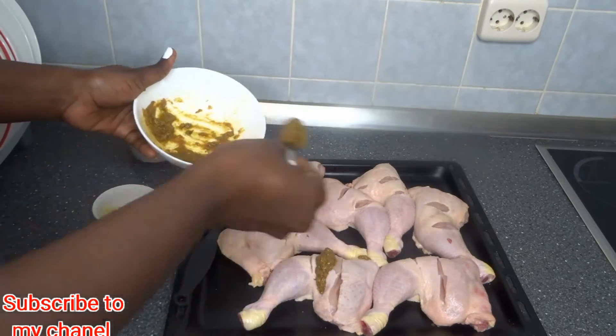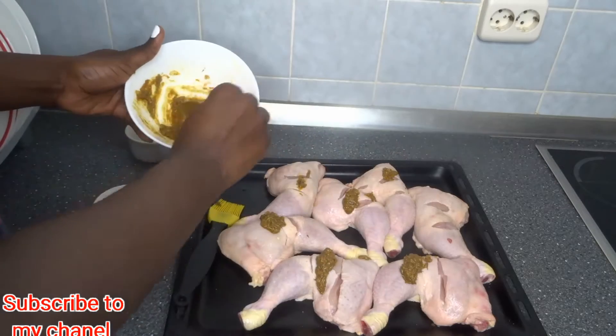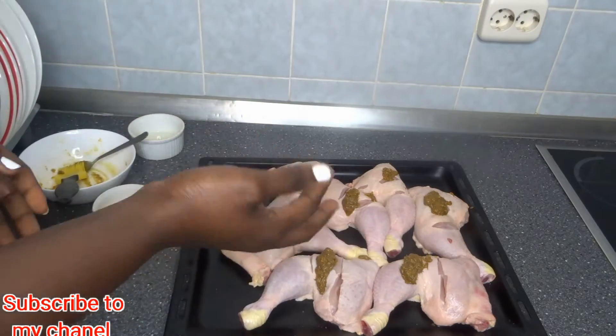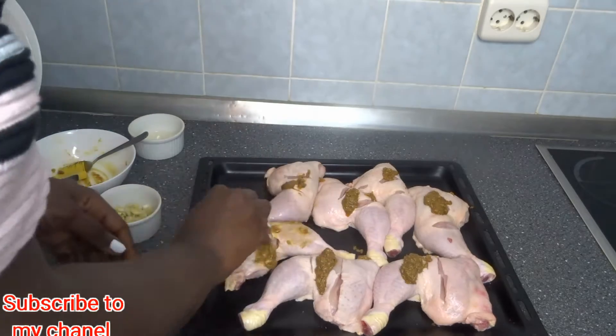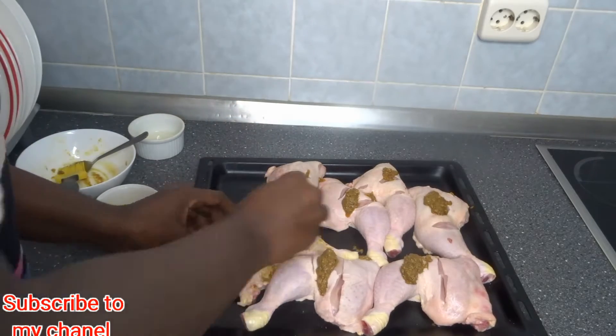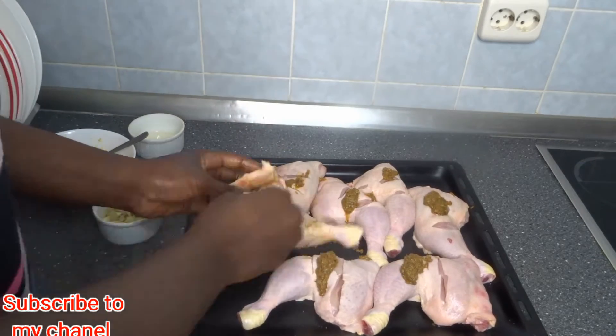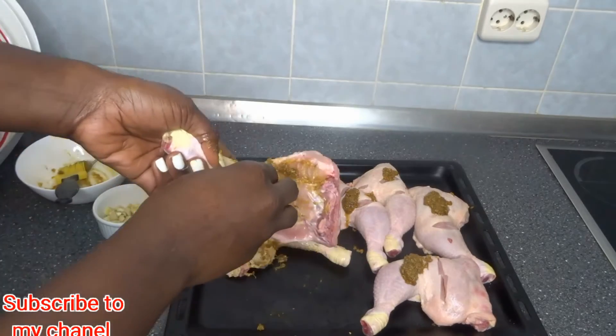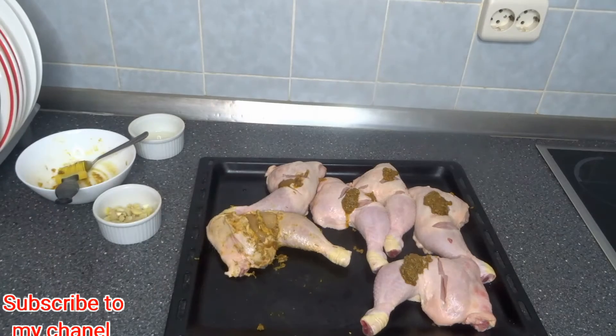I'll be adding vegetable oil to it as well, and after that I'm going to use my fingers to season the chicken — rubbing it in so that all the spices and ingredients enter inside the chicken very well.